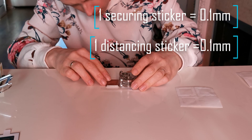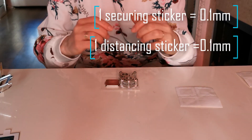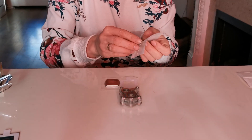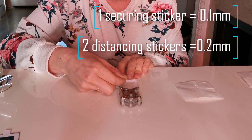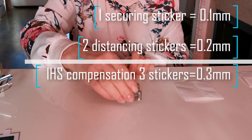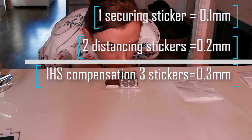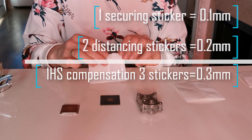One sticker is 0.1 mm thick. It still looks higher so I am putting yet another distancing sticker. You have 8 of them. And now it looks fine, so I am proceeding to the next step.